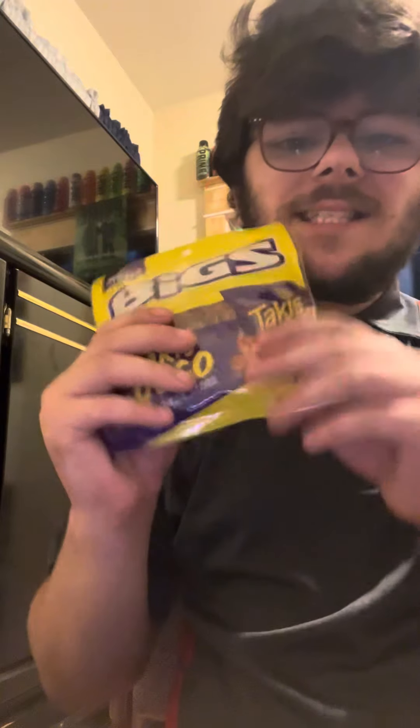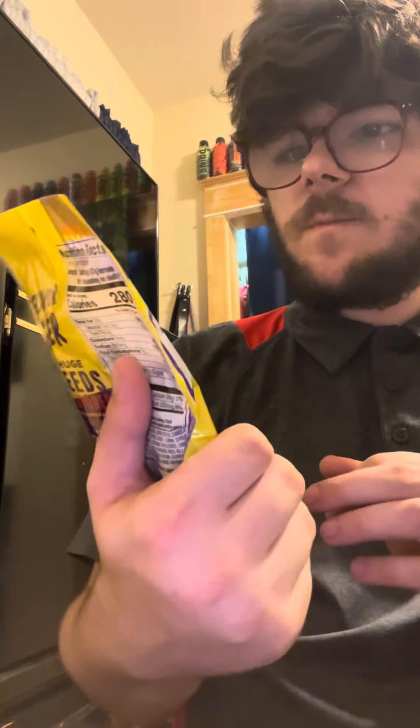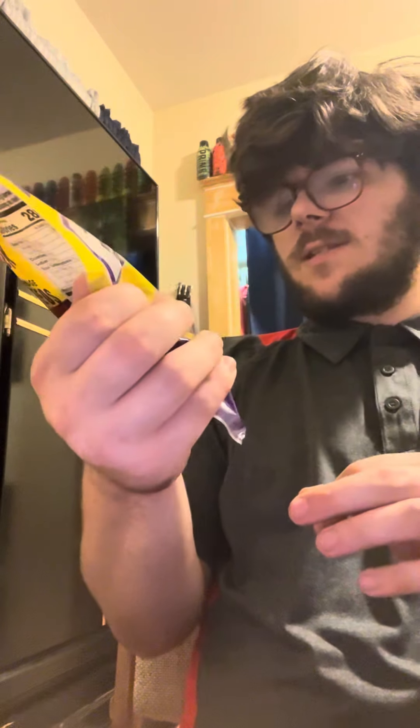Hello YouTube! We're back again and we got Sunflower Seeds by B.I.G.S. — Biggs. Do flavor bigger. It's Takis Fuego Sunflower Seeds. Let's give it a try.